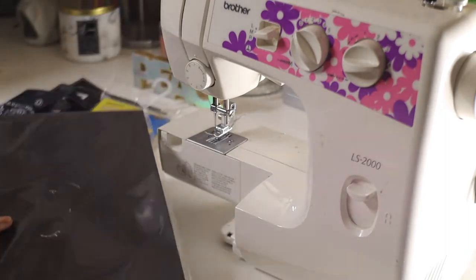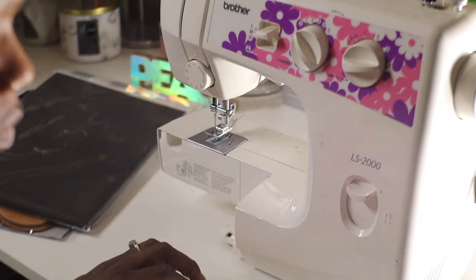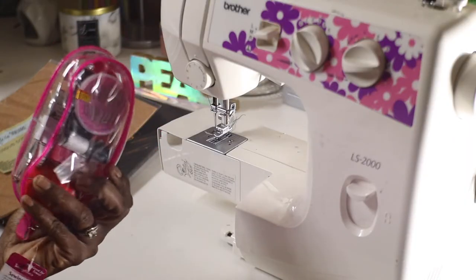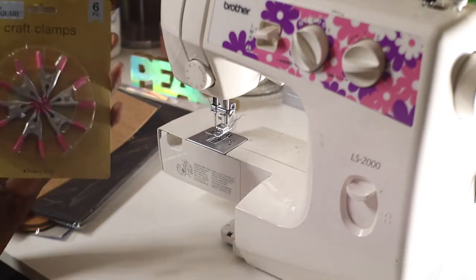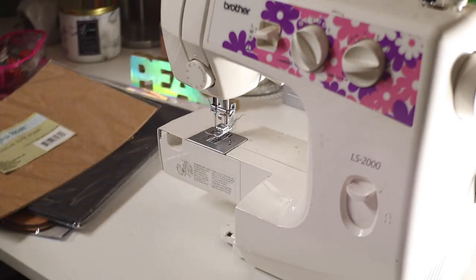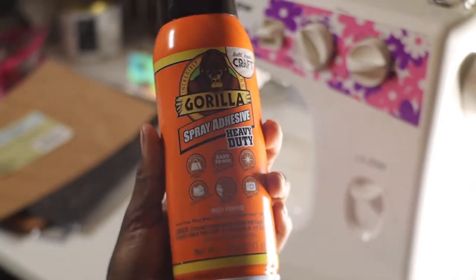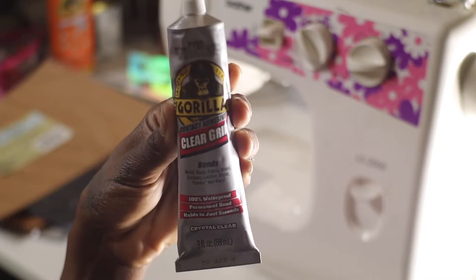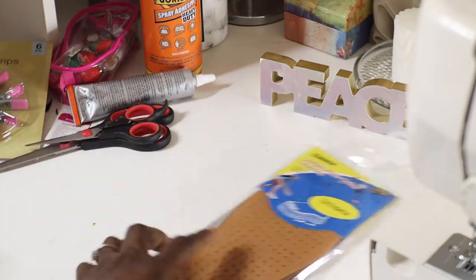I got these soles, which are super cool, and I also got these foam sheets. From the Dollar Tree, I got adhesive corkscrew, a little sewing kit, and some clamps. These clamps are really, really good — you guys will see how I use them. For adhesives, I got Gorilla Glue — the spray and the clear glue. And of course, you need your scissors. So let's get started.